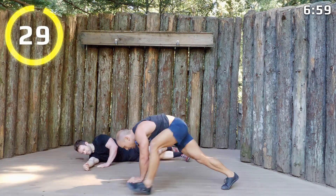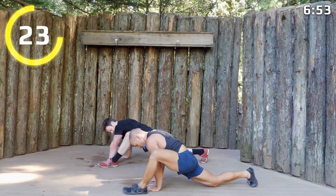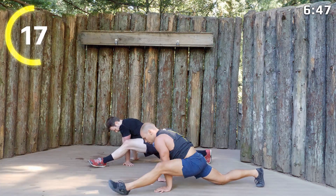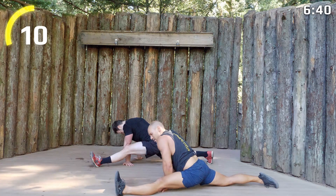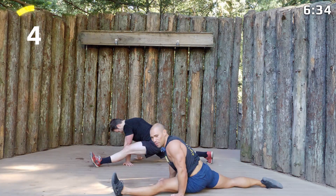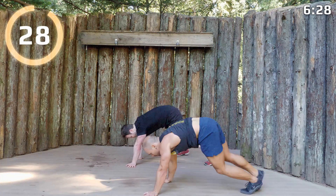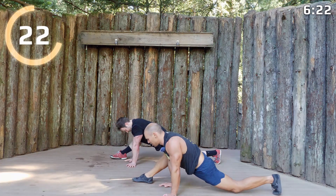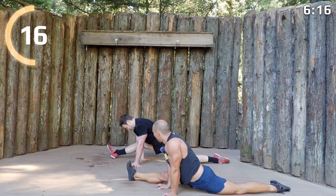Roll on over, we'll get into our Spider-Man stretch. You can even extend that Spider-Man if you want — extend the Spider as much as you want. If you want to go into splits, you can. Shift your weight left and right. Switch sides — Spider, extended Spider, splits — the daddy long legs.